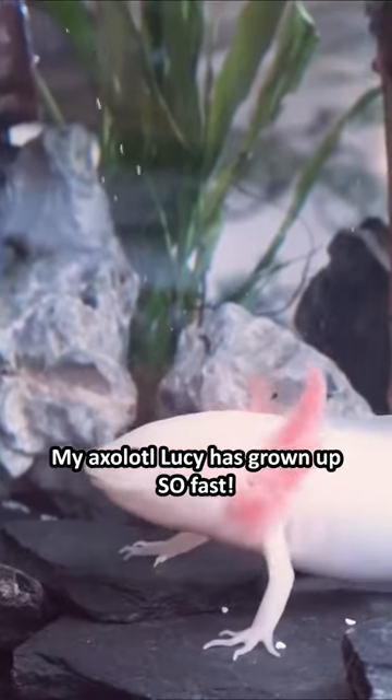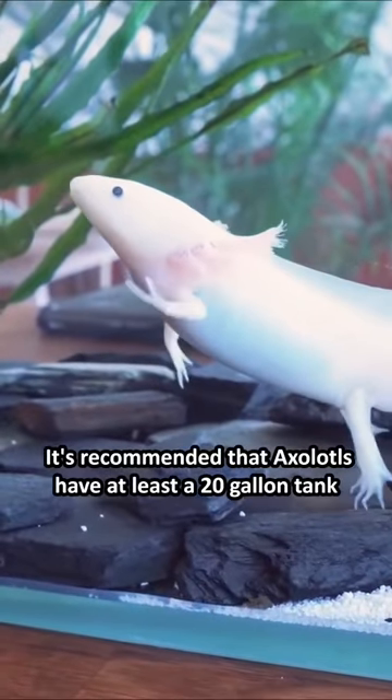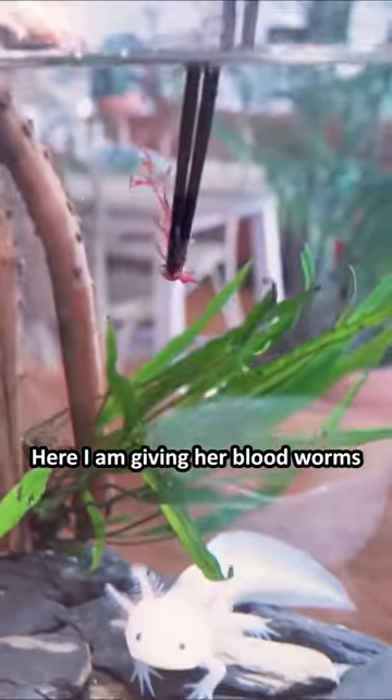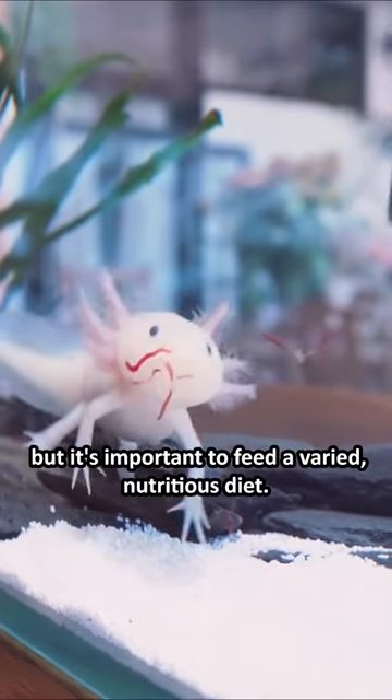My axolotl Lucy has grown up so fast. It's recommended that axolotls have at least a 20 gallon tank, so it's definitely time to upgrade Lucy. Here I am giving her blood worms, but it's important to feed a varied, nutritious diet.